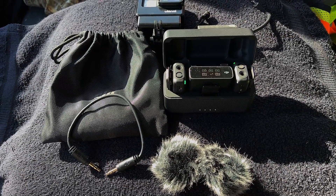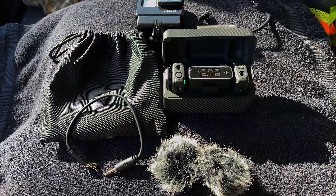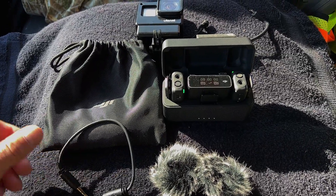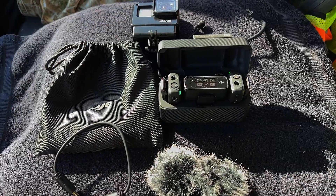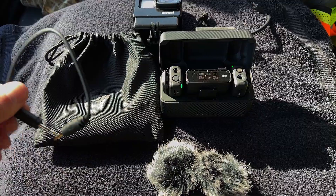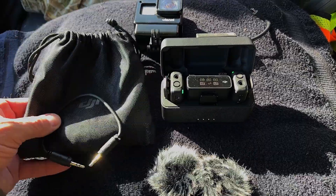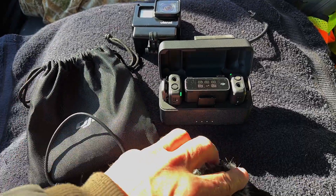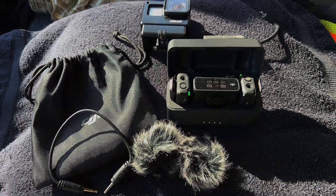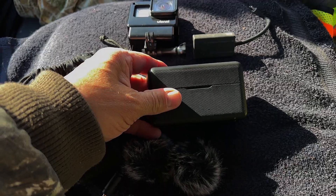Pardon my impromptu setting here for showing you my equipment, but this is it. This is my DJI mic system. Behind it you're going to see the GoPro that we'll talk about shortly before we go out and test this. These are the cables that come with it. It comes in a drawstring case. You've got your windscreens right here — I think they work pretty good, but we'll test them today.